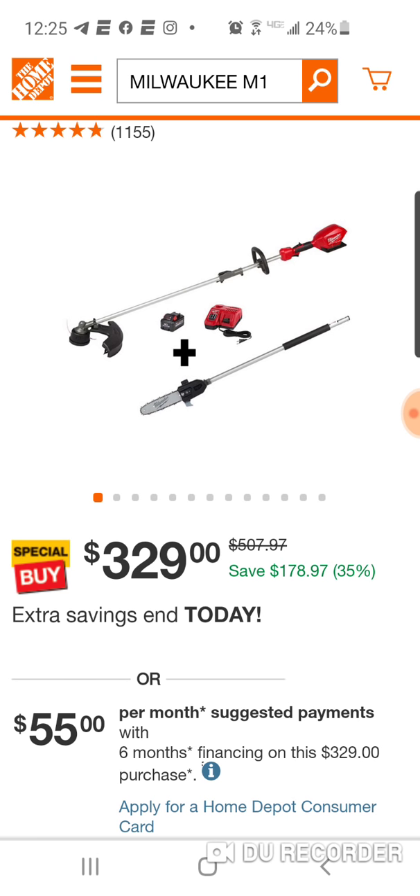If you love Milwaukee's string trimmer, or if you haven't used it yet — maybe you're on another OPE platform, maybe Cobalt, Ryobi, or even DeWalt — and you really want to try Milwaukee: remember, 16-inch swath, no one comes close to that. And the pole saw is a monster. $329, you get the battery with it as well. You're saving $178, and this ends today.